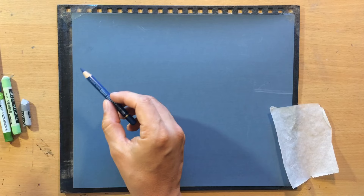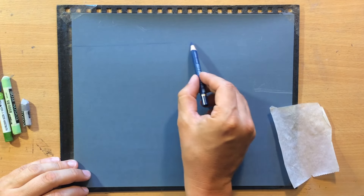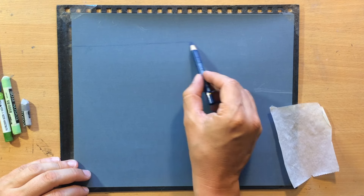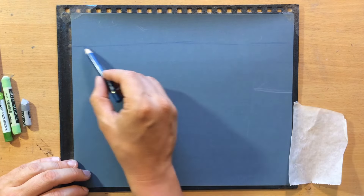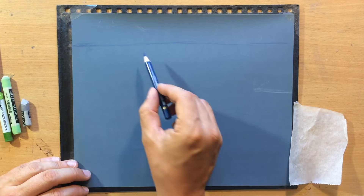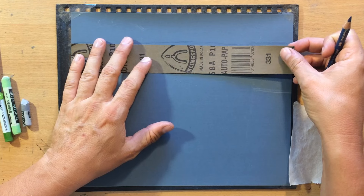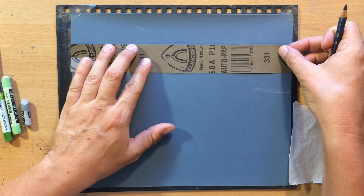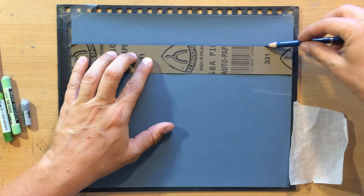First I'm going to draw the line of the horizon. It's going to be way up here because most of the scene will be the sea and the waves. I need this line to be straight and level so I'm going to use a tool and draw it again.